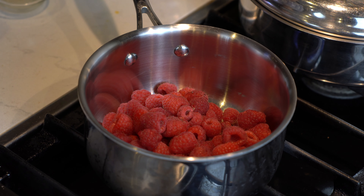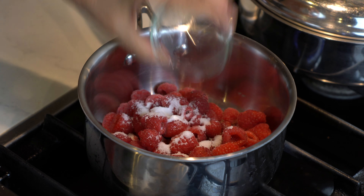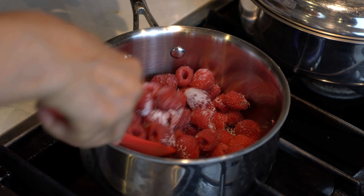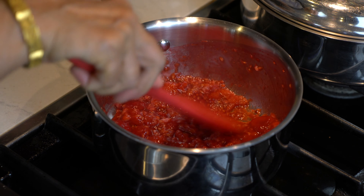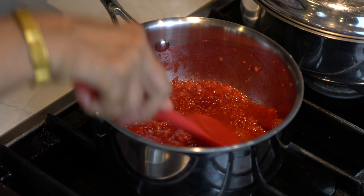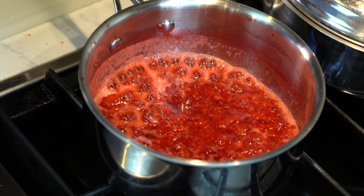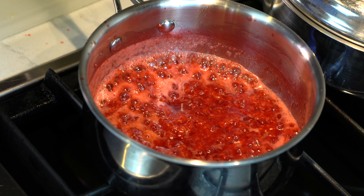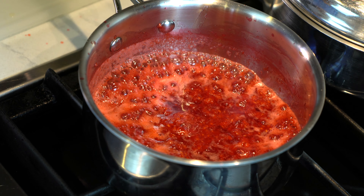To make the raspberry sauce, place the raspberries in a pot, add the sugar and the lemon juice. The sauce has been cooking for three minutes and now we are going to mash the raspberries — I am using the back of a spoon, but you can use a potato masher if you wish. We will let the sauce cook for another one to two minutes until it comes to a boil, then shut the heat off and our sauce is ready.